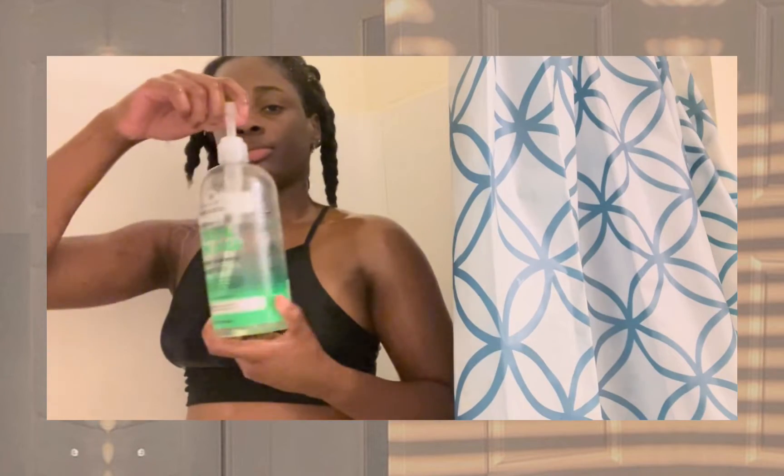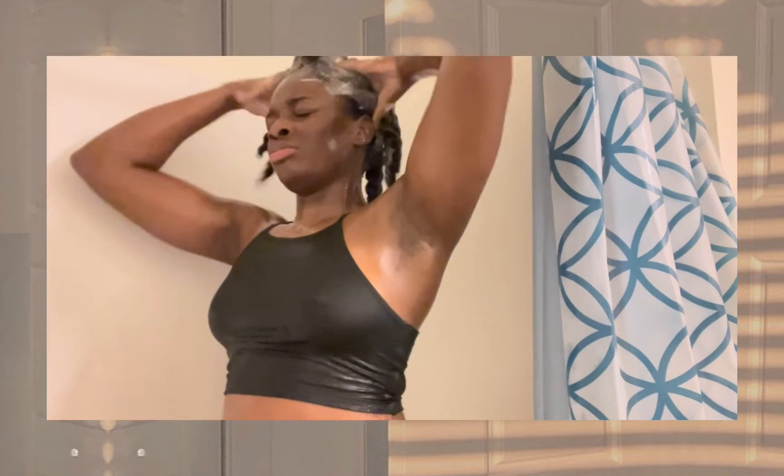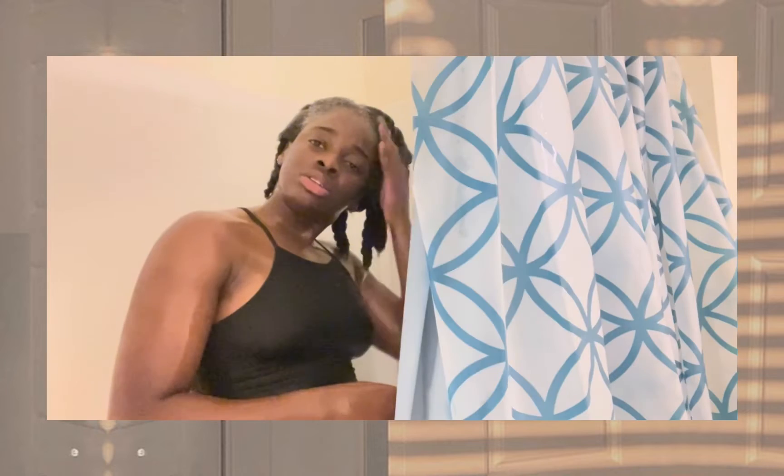Into the wash process we go. I start by drenching my hair, then I go in with my Ren Pure Tea Tree and Lemon Sage shampoo — one I've been using for over a year and a half. It really does clean my hair without stripping its moisture. I had to shampoo my hair like three times just to get it squeaky clean; it was a whole process.